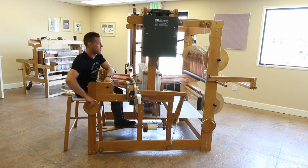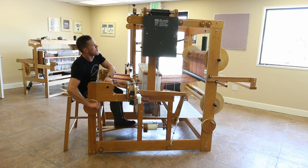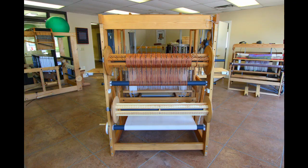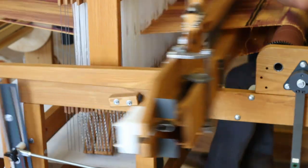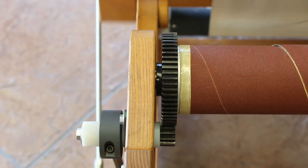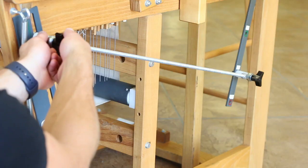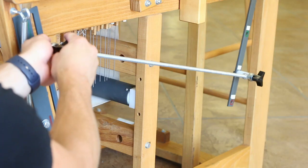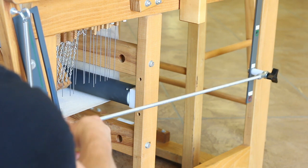The automatic cloth storage system, which has its own weighted tension system, means that your woven fabric is automatically stored safely at the back of the loom while you weave. The A-Series can also be equipped with an automatic cloth advance system, which connects to your beater and advances the warp automatically as you weave. It can be adjusted from 4 to 120 picks per inch, and adds a professional level of consistency and quality to the woven fabric.